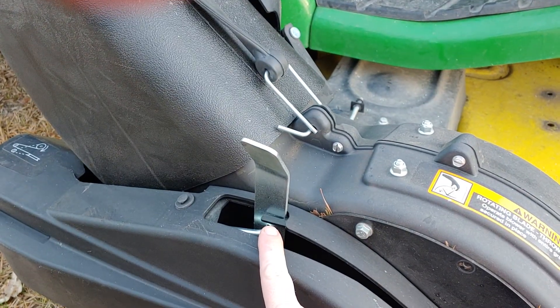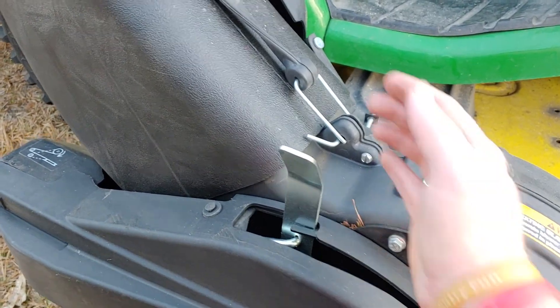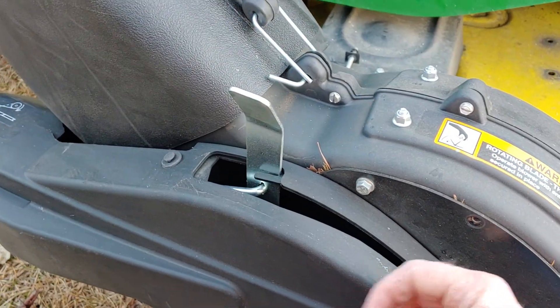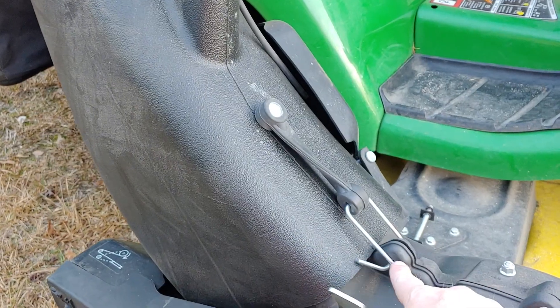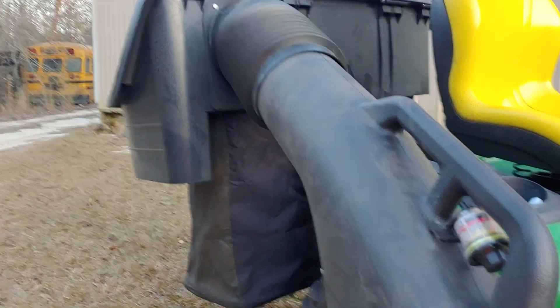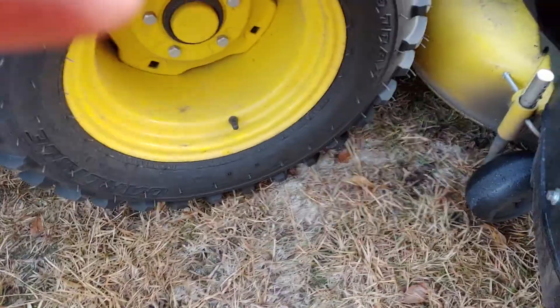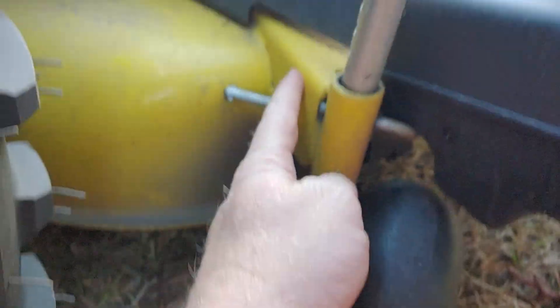Using this lever here — this is your belt tension lever. If you push this back and drop it down, it actually releases the tension on the belt so you can take it off. Then you unhook the tube and slide it back up into the bag assembly.